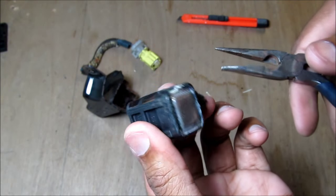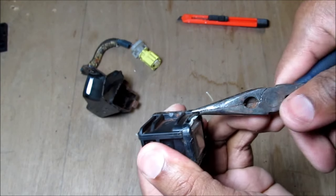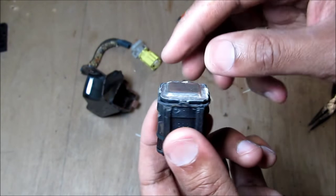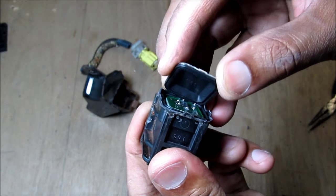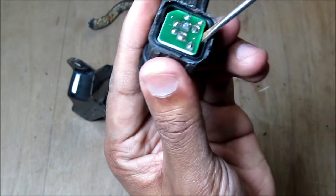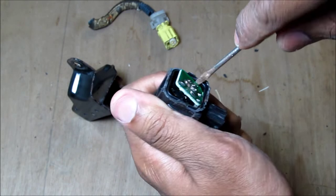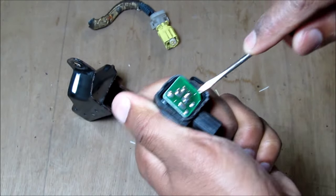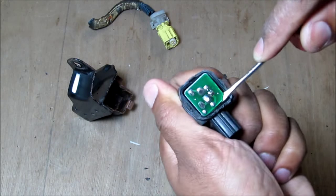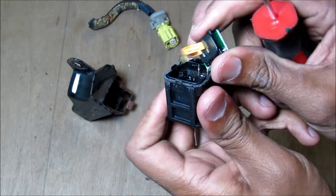I've got all the glue off. I'm just going to continue prying at the plastic here with my pliers. I've got all the plastic removed from around the sensor. I'm just going to pry up on it right here, revealing a circuit board inside. Then I'm going to pry up on the circuit board slowly and remove it from the housing.